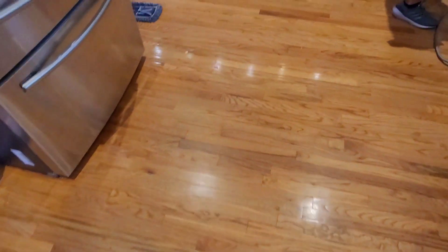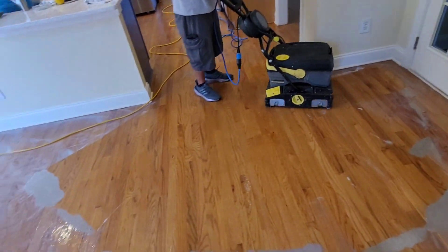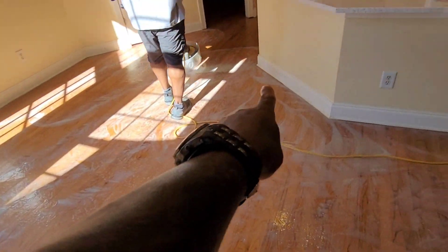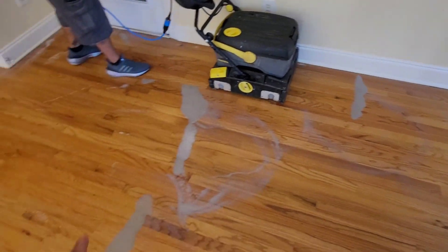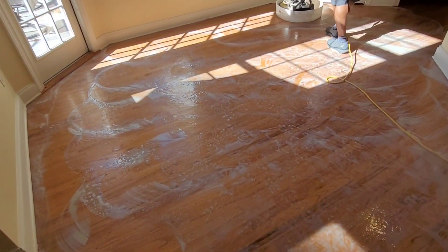We're going to go ahead and get started. I'm going to get these floors back looking good. We are doing the wax removal process. I got Scobie over here — he's breaking down the wax with the 175. Sean is over here on the machine. And look at the floors, guys — such a big difference already.